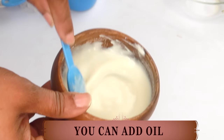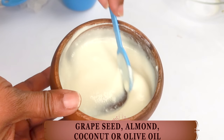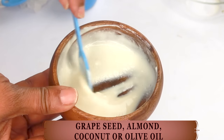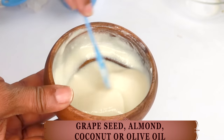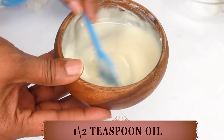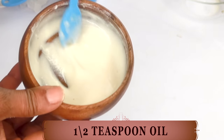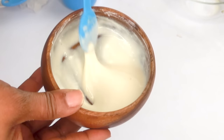Now, if you have dry skin, you can go ahead and add a little bit of oil to this — whether you're using grapeseed oil, sweet almond oil, coconut oil or even olive oil, use about half a teaspoon of oil in the recipe. Mix well. However, it is optional.